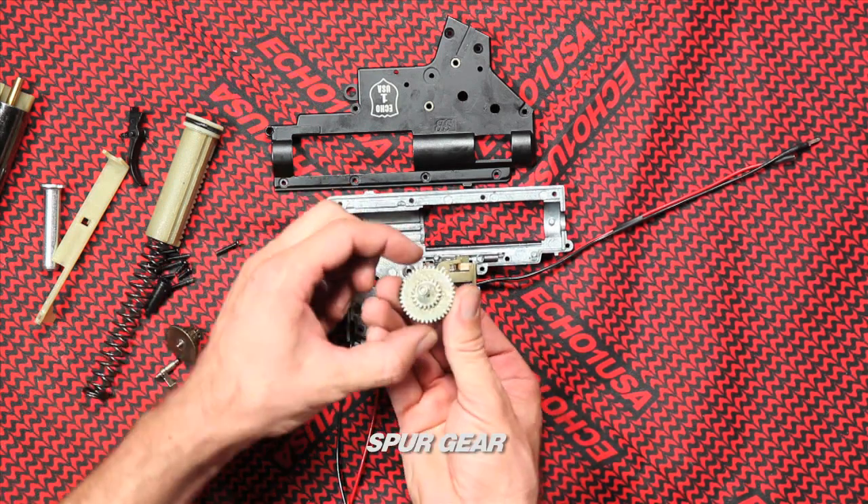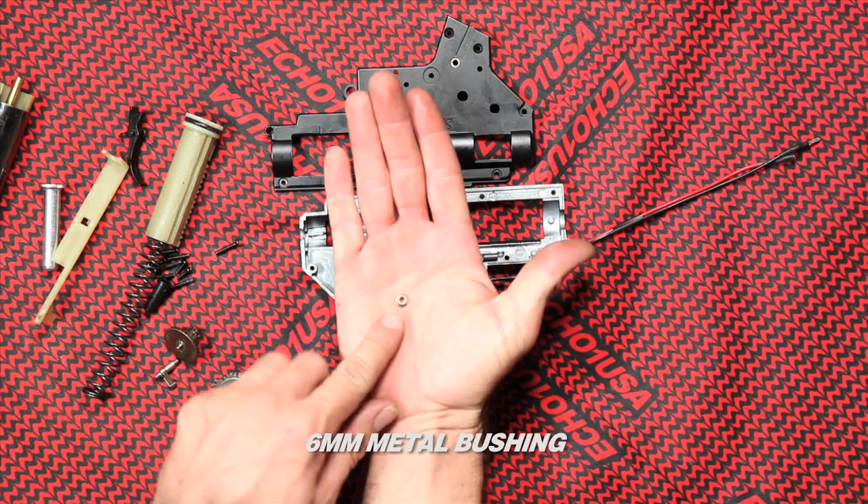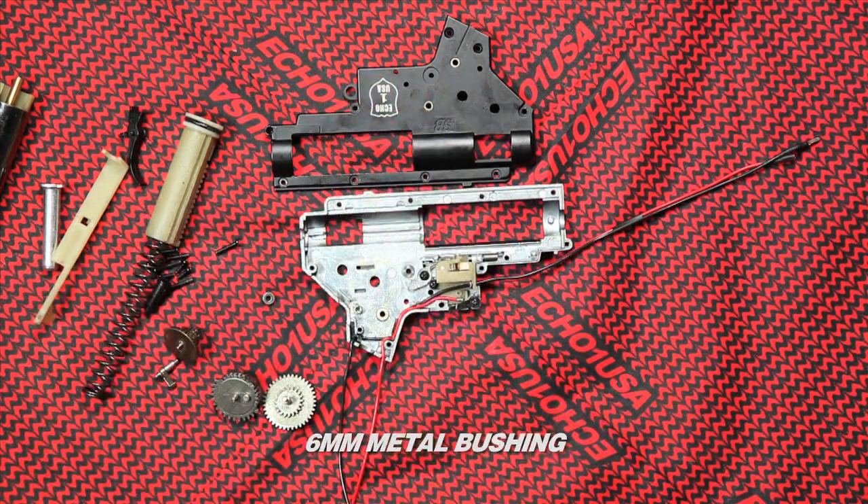Spur gear. 6mm metal bushings — the 6mm metal bushings are very strong and great for all spring upgrades.